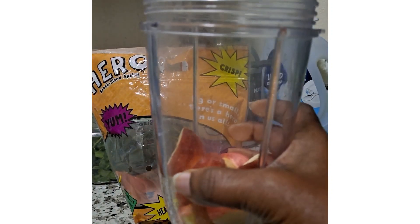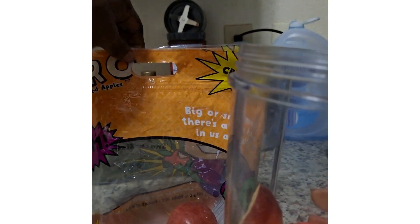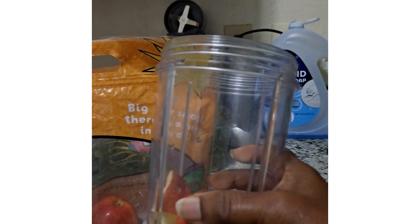I'm starting out with some apples. So this is one of the packages here. Starting out with apple.